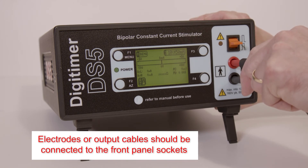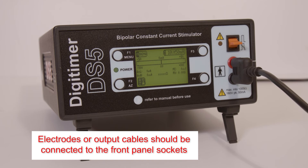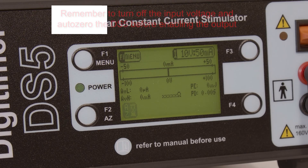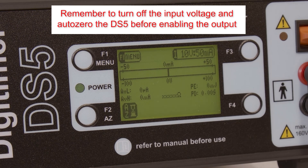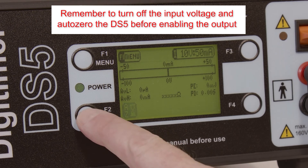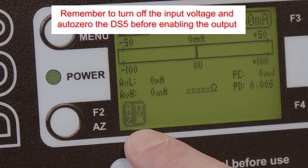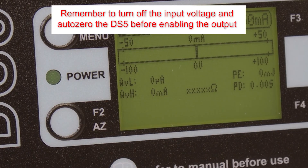Electrodes or output extension cables should be connected to the 4mm touch-proof sockets on the front of the DS5. It is not possible to enable the DS5 output until the stimulator has been auto-zeroed. This is done by pressing the F2 or AZ button. The flashing icon alerts the operator when auto-zeroing is needed.